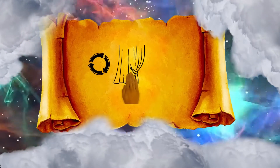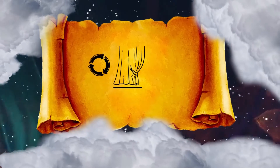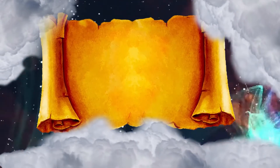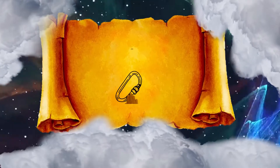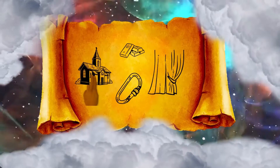50 loops you shall make in the one curtain, and 50 loops you shall make on the edge of the curtain that is on the end of the second set, that the loops may be clasped to one another. And you shall make 50 clasps of gold, and couple the curtains together with the clasps, so that it may be one tabernacle.